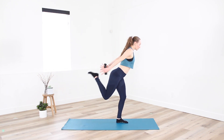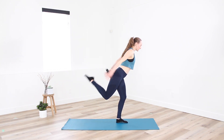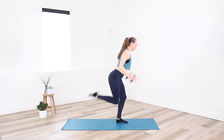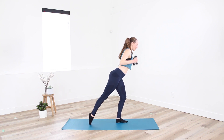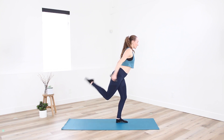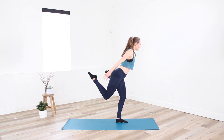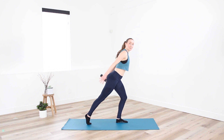One level up — option to curl heel in towards thumb as we extend the arms. Finding your balance on that supporting leg. Holding high. Little pulse, right at the top. Pulse — if this is too much with the leg, set the toe down. Extend long through the arms.